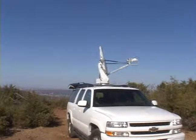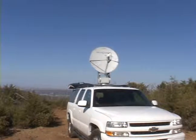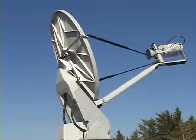Once the dish is locked on satellite, the local area network is active and ready to use. The patented Rotolock cable drive system moves azimuth, elevation, and skew with precise movements.